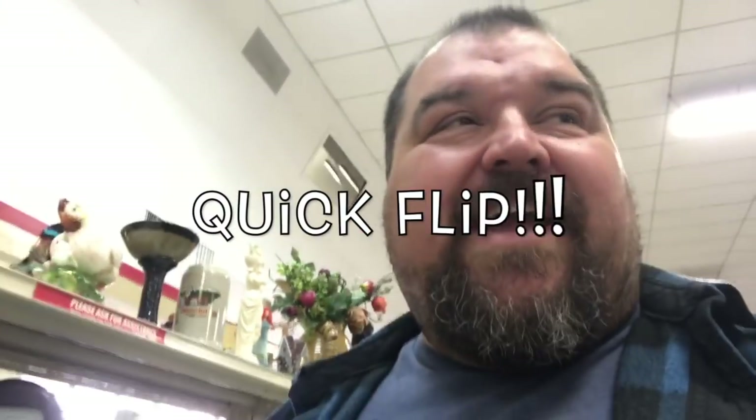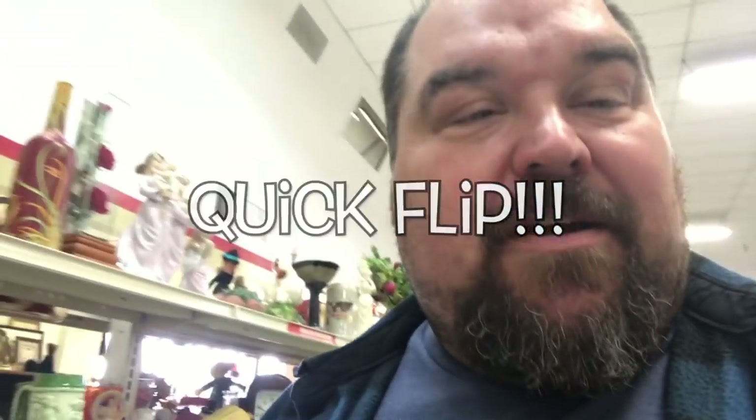Hey, what is up YouTube! I'm at the thrift store and I'm gonna be looking for silver and antiques — things I can flip on eBay. I got a lot of stuff to look through today: tons of glassware, pottery, silverware, plates, bric-a-brac, all sorts of crazy stuff just sitting around here. I'm gonna be looking through it all to see if I can find something to flip. I'll be back in just a little bit.